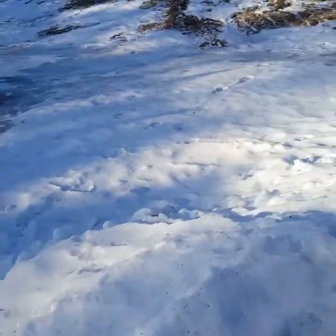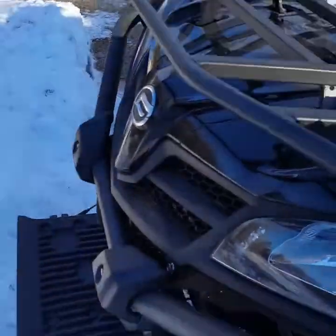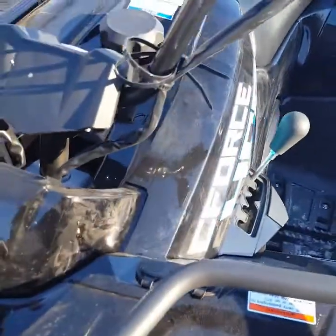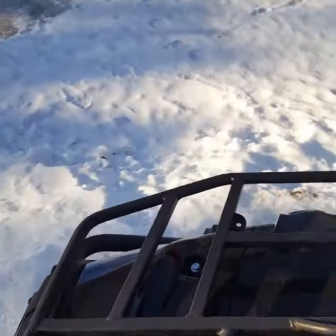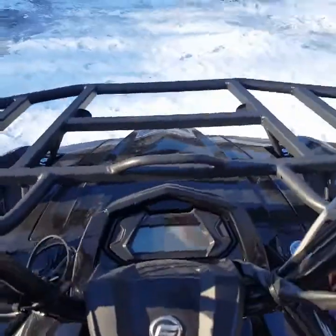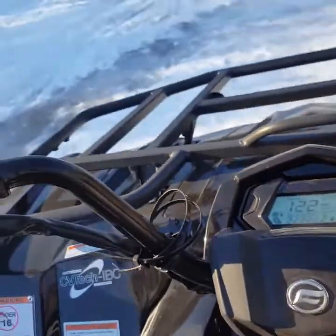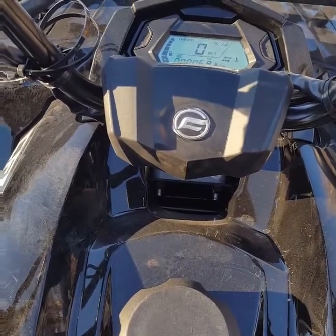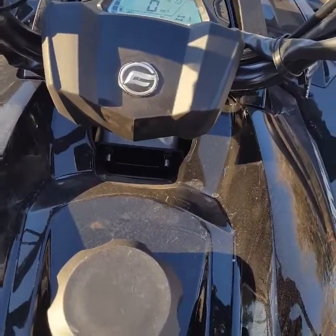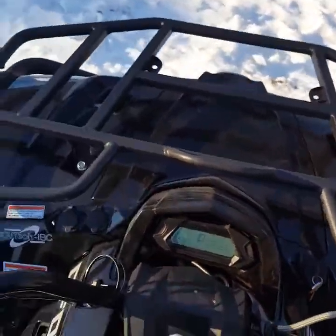Hey guys, once again my GoPro screwed up after the wife and I went on a great big ride — not too happy about that. So we're gonna do a quick little walk around on the CFMoto here off the back of the truck. I don't know what else is gonna come off here to be honest with you, but we'll fire it up and do a review on here.